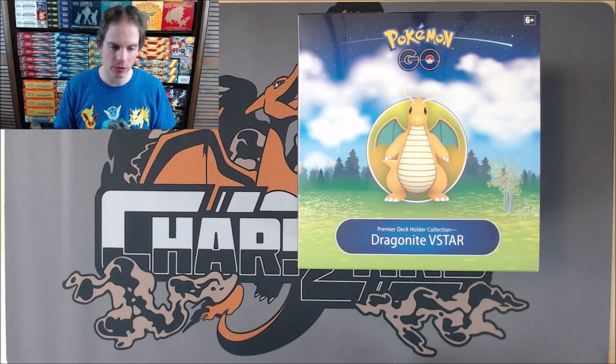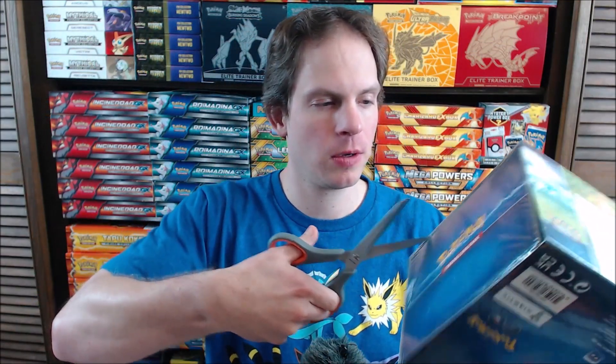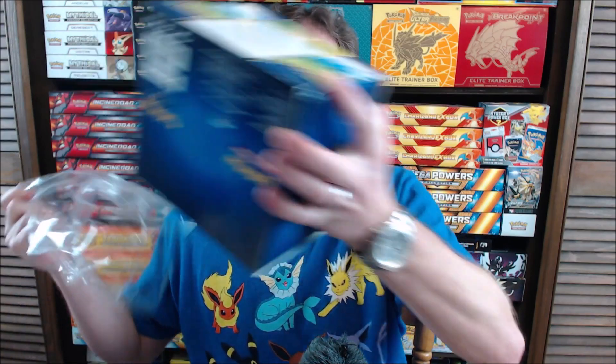I'll get the plastic wrap off this box and dig into the contents. Bear with me while I get this opened up. It's a pretty cool looking box. I'm a fan of Pokemon Go in general. The TCG is a collaboration between the mobile game and the trading card game. Surprisingly, it took three or four years for that collaboration to actually happen.